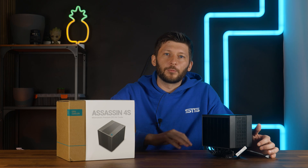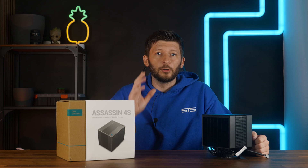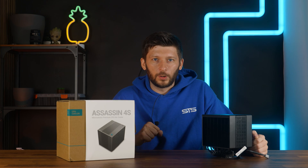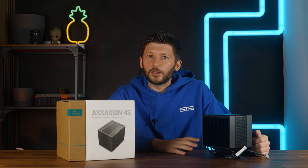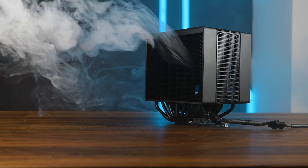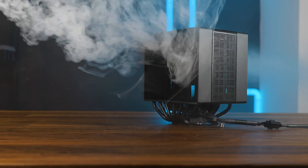If the cooler drops below 50 bucks — sure, good approach, really quiet at max, and a good option for gaming or lower-tier CPUs as long as you stay below around 200 watts. It's going to be cool and quiet. But until the price drops, wait or get something else. This should be everything on the Assassin 4S, and a huge thank you to Deepcool for sending it over.